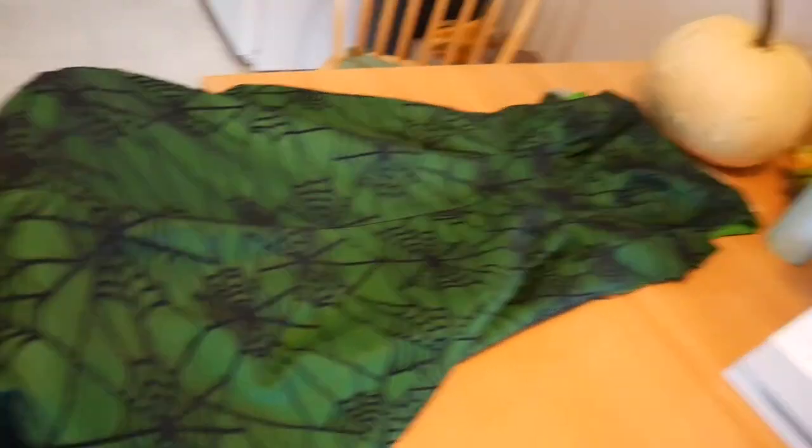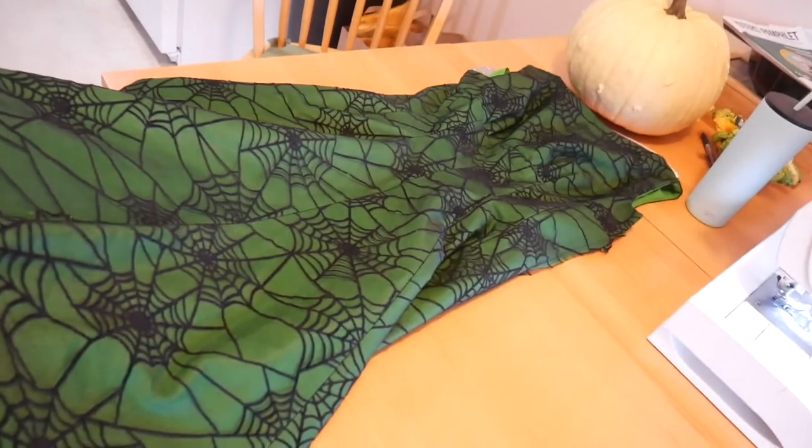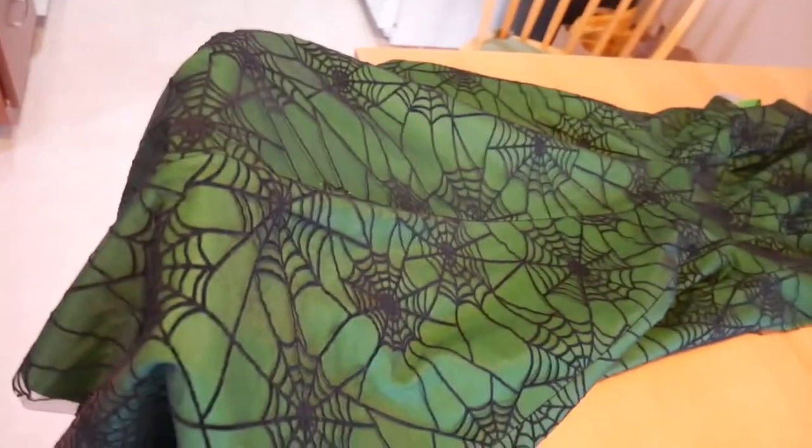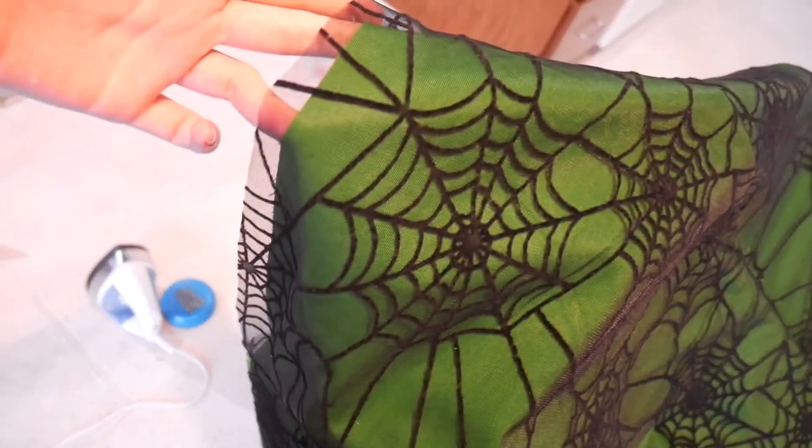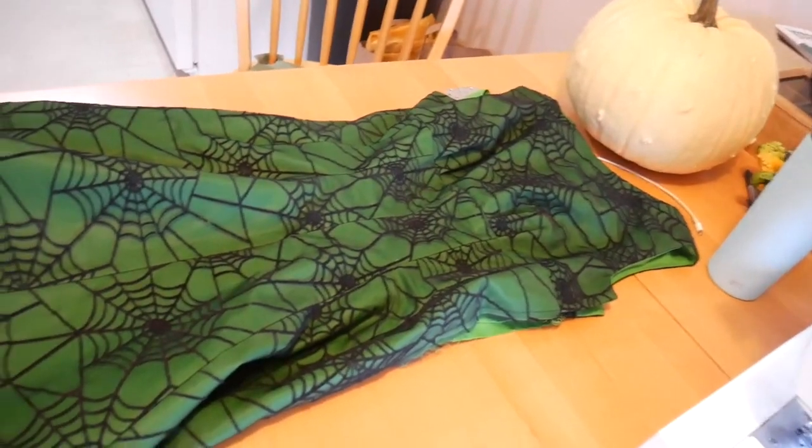Just checking in one more time — this will be my last check-in for day one of this project, and I'm really happy with what I got done. Basically I have everything ready for a fitting. All it has to do to be done is putting in the zipper, tacking everything down, and hemming. You'll see how long this is when I try it on — it will be very, very long. It's turning out really, really nice. This is the edge that'll have the zipper, and the hem I'll need to even out and then put on some hemming tape.